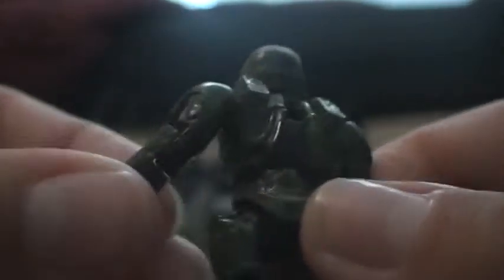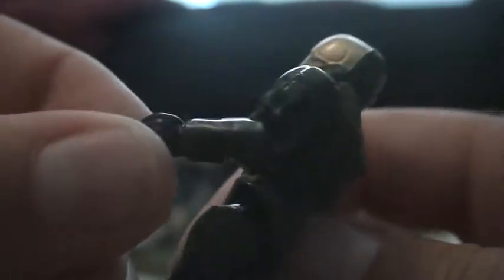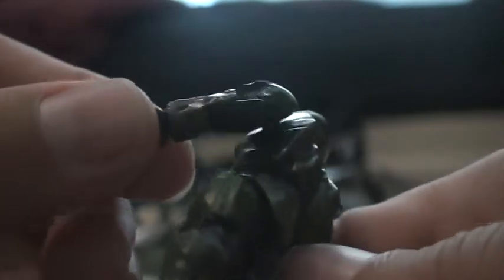Just look at the detailing on the back and on the arms - you can't see the detailing that much on him, but it's still great detail. And he comes with a black assault rifle.